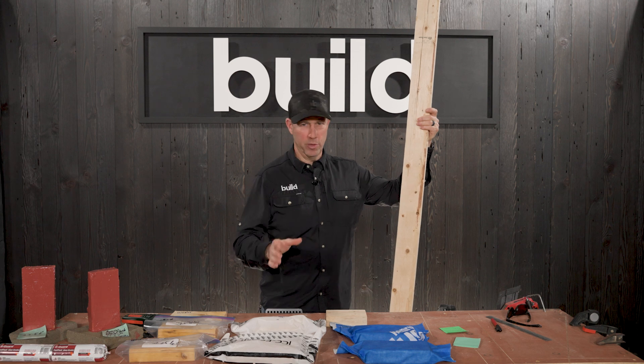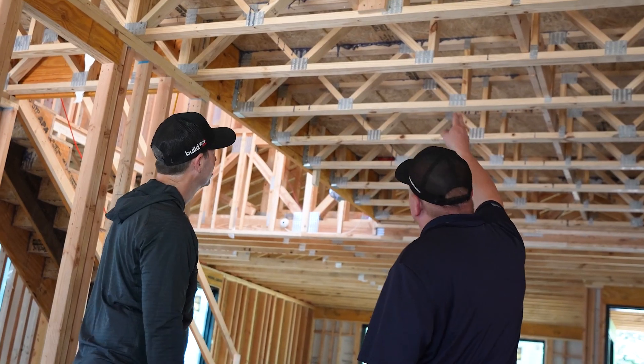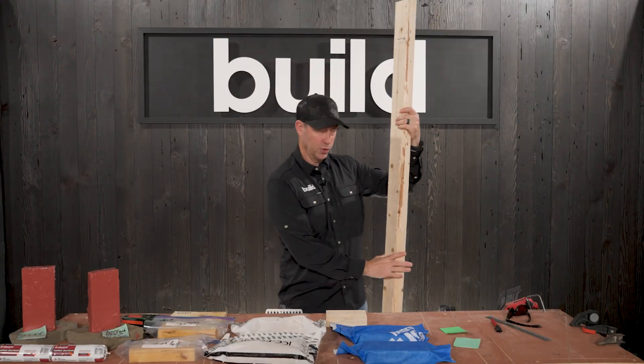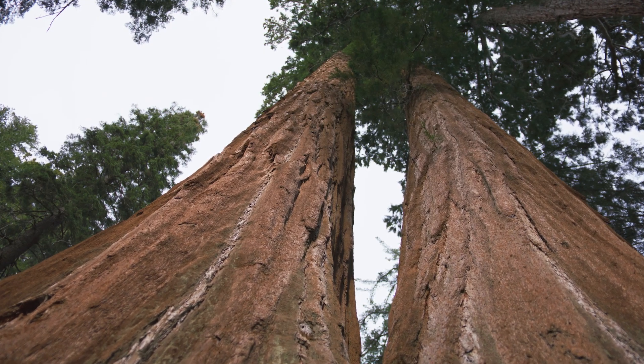Most homes in North America are built with wood — the structure is wood. Wood is an amazing building material because it can absorb moisture and release it. When this wood was on the tree, that tree, if it was a sequoia, could move water from the roots 300 feet in the air to nourish the tree.